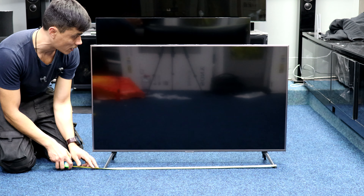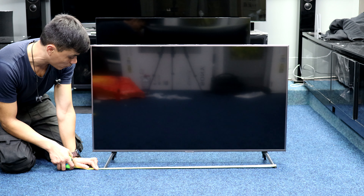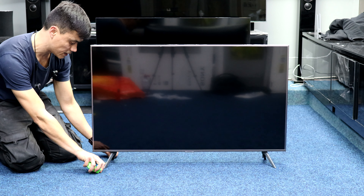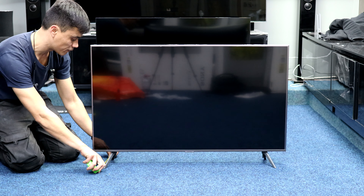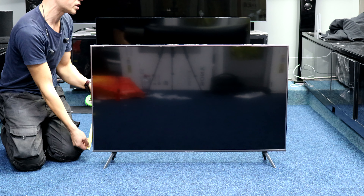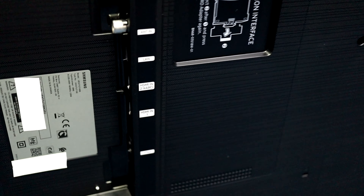That's the assembled TV. I'm going to measure the width of those feet — that could be quite critical. 850mm wide, so 85 centimeters or 33 and a half inches — that's from the widest point of those feet. The depth is about 195mm or just over seven and a half inches, and from whatever it's stood on to the bottom of the TV is seven centimeters or two and three-quarter inches. Close-up of the feet and the back connections.